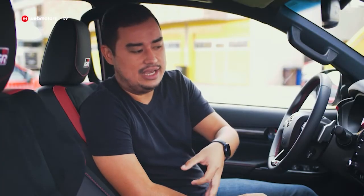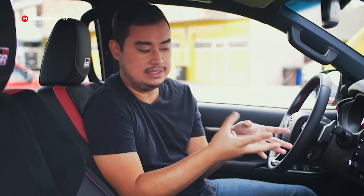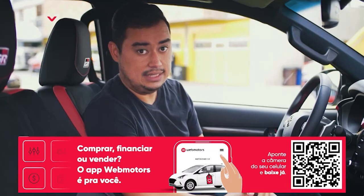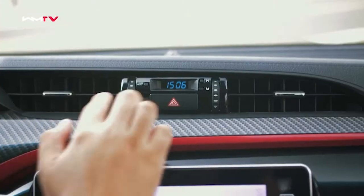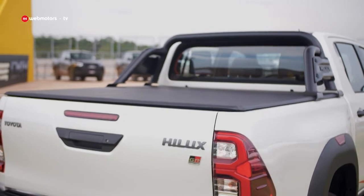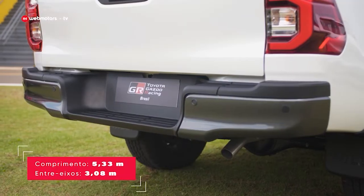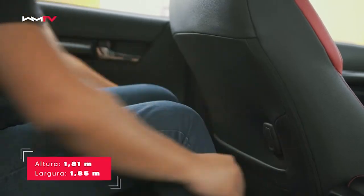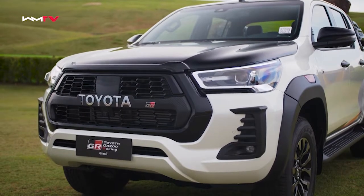O interior da Hilux GRS é muito semelhante ao da edição anterior. A central multimídia é a mesma de toda a linha da Hilux — 8 polegadas — e eu acho que já poderia ser atualizada. Não temos carregador de celular por indução. O antigo reloginho continua por aqui. Em relação a dimensões, a única mudança fica pelo comprimento total de 5,33 metros graças ao para-choque restilizado; o entre-eixos continua de 3,8 metros. O espaço para as pernas é tranquilo para estatura mediana, mas a cabeça fica quase raspando no teto. A picape tem saídas de ar-condicionado para quem viaja atrás, mas fica devendo portas USB.